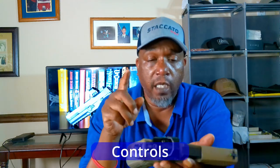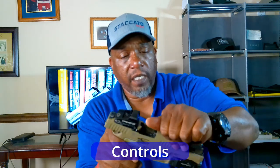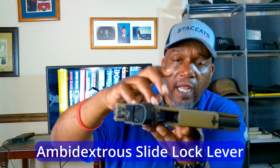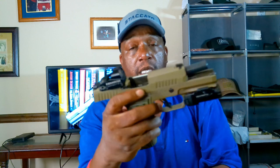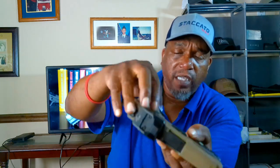Moving to the controls — the takedown lever is your typical P320 setup. The slide lock lever is quite pronounced, sticks out nicely like on the X5 Legion, making it easy to hit. It locks back reliably and is ambidextrous, so you can use it from either side. It also has little serrations on it, which is a nice touch.